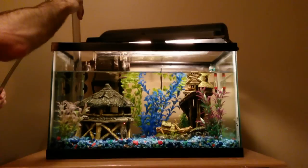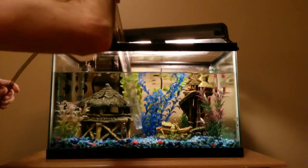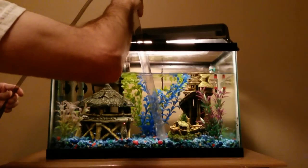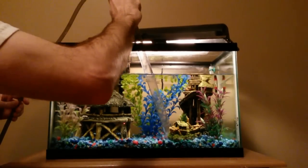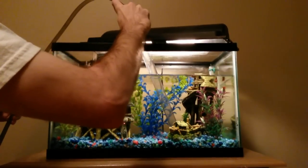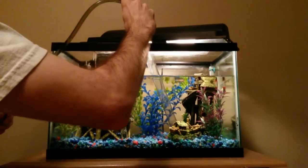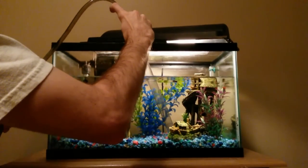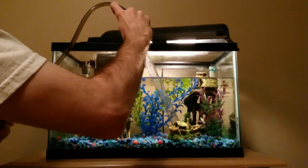For a smaller tank like this — this is a 10-gallon tank — I don't really worry too much about moving the decorations around. Actually, if you do move the decorations, you'll find that underneath them is a waste jackpot. Because it's a smaller tank, it's easy for me to move things back to where they were. Getting underneath the decorations is a really good idea because a lot of waste can build up there over time. I'm going to fast forward in the video until I'm finished with the whole gravel vacuuming, and we'll go from there on next steps.